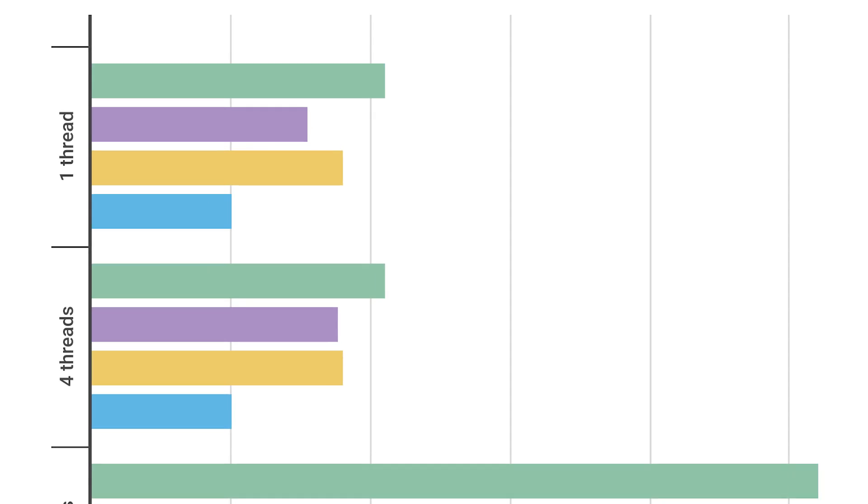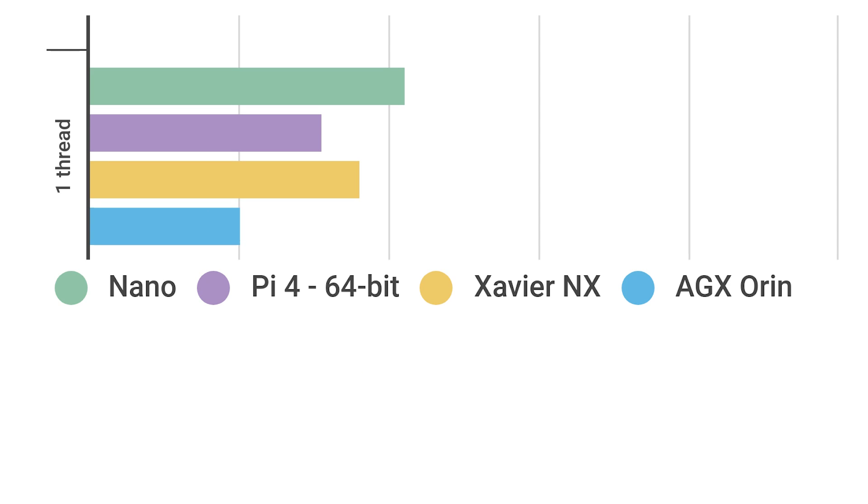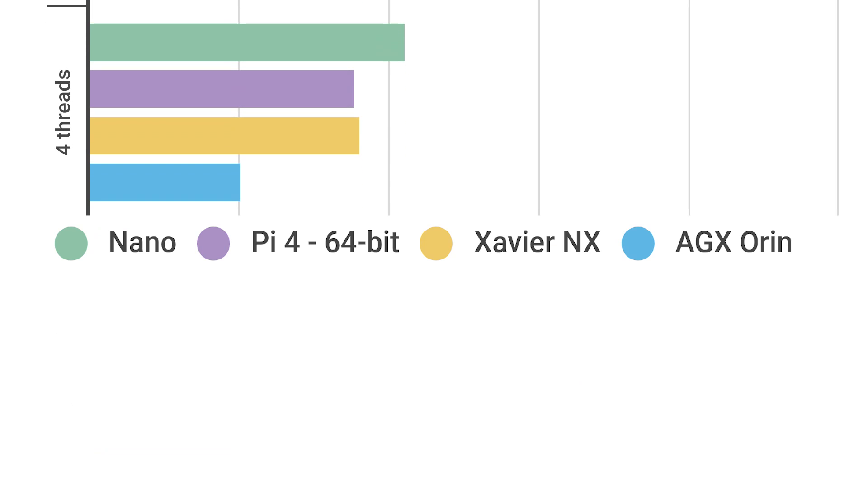At one thread, the Pi 4 actually does pretty well — better than the Jetson Nano and Xavier NX — but it's clearly beaten by the AGX Orin. At four threads, the Nano is still the slowest; the Pi 4 and Xavier NX are pretty much tied; but the Orin wins by a clear factor. Between one and four cores, the Orin barely blinks — it has 12 cores, so four threads is nothing hard.